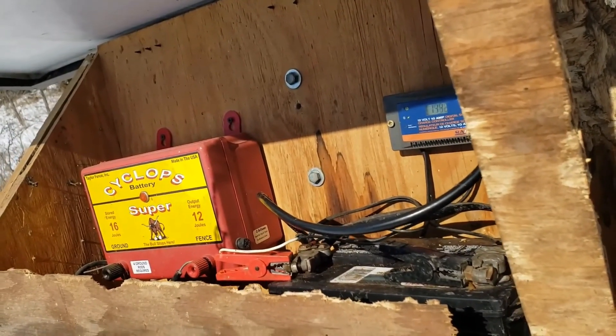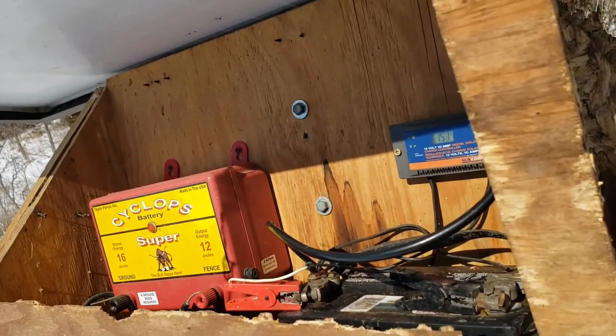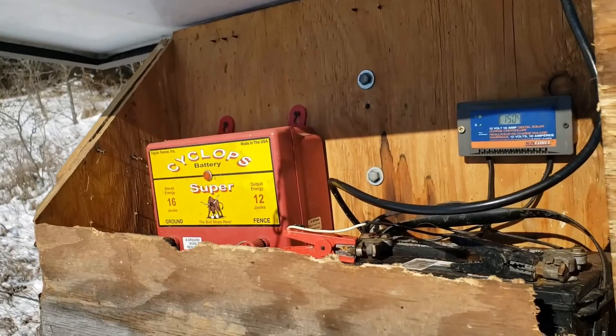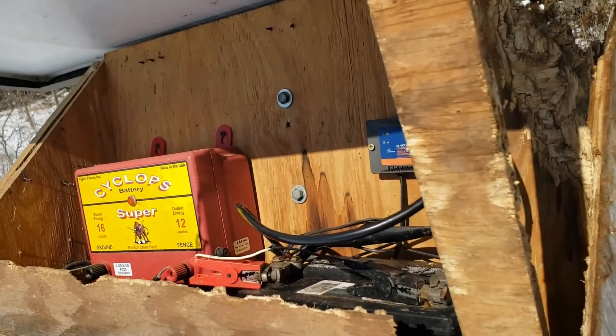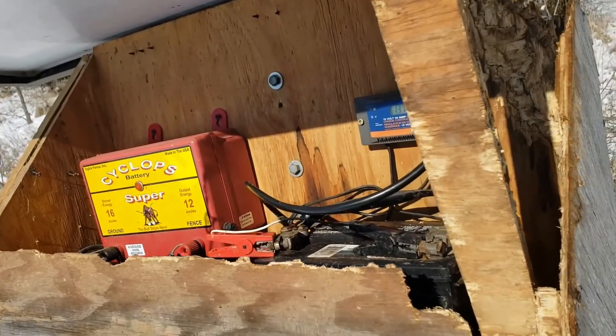If you call Taylor Fencing, the guy that answers the phone is Alex. Sometimes I just tell him my fencer quit, explain it to him, and he can send me a part. I take it apart and put in a panel, a transformer, whatever it needs. They're real accommodating, real easy to work with, and I like them real well.